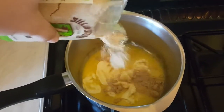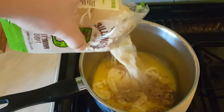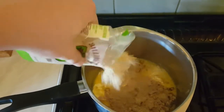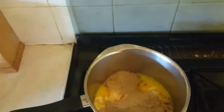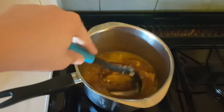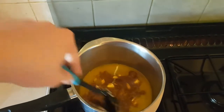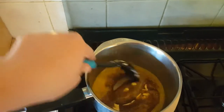Alright, butter's in and it's melting. I've got to add some brown sugar. That'll be enough for now. Got it on a low heat at the moment.